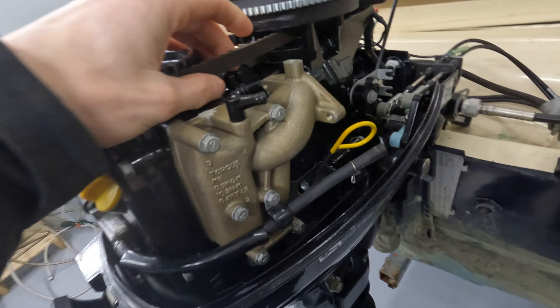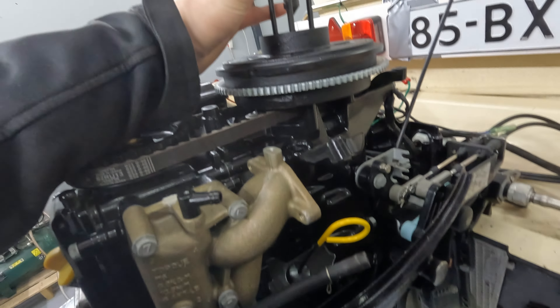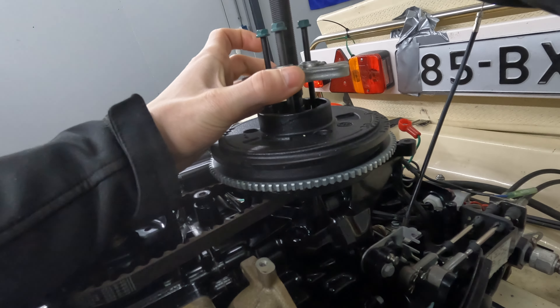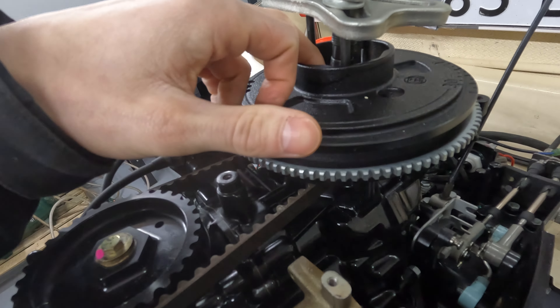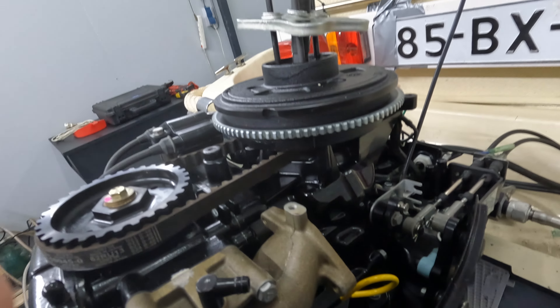Today I'm gonna show you how to remove the timing belt. First you set up this pulley thing and get it up. First actually remove this nut under here, because otherwise you're not gonna get the flywheel loose. So I'm gonna do that.